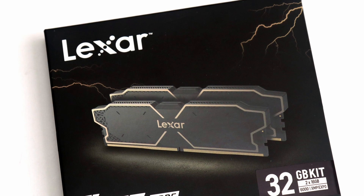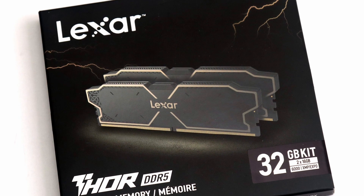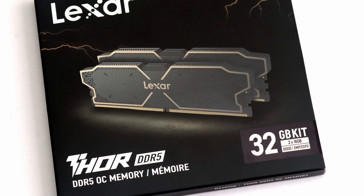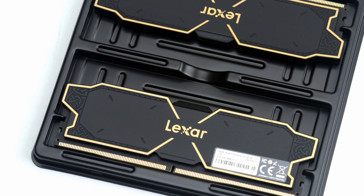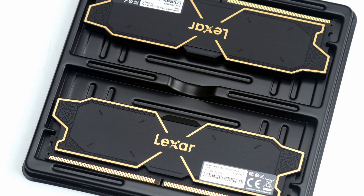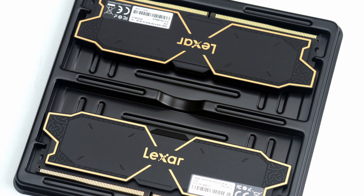When we look at the Lexar Thor OC DDR5-6000, I think Lexar has done a decent job in making memory for a relatively attainable price. The result is a set of quality RAM with SK Hynix chips underneath.